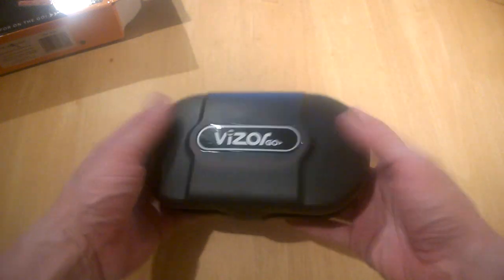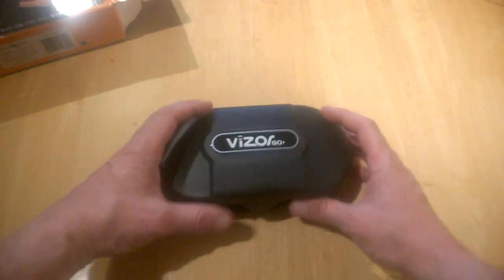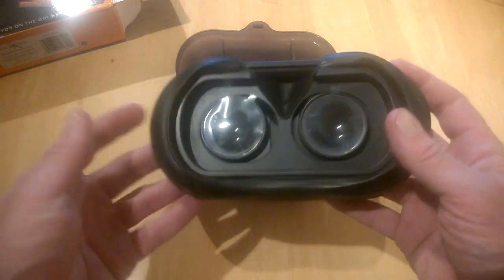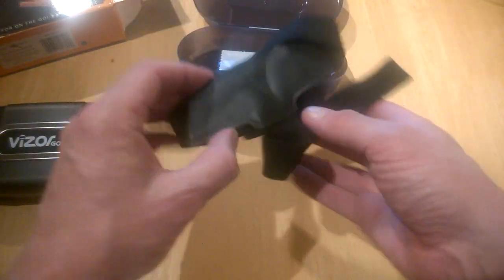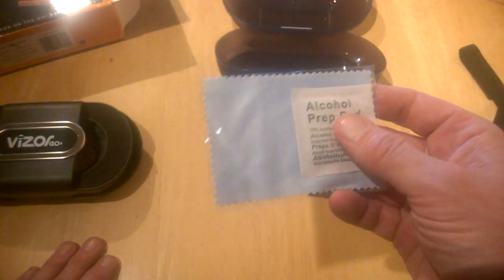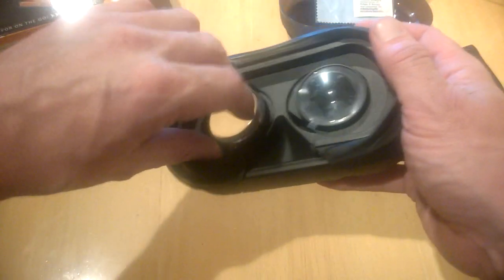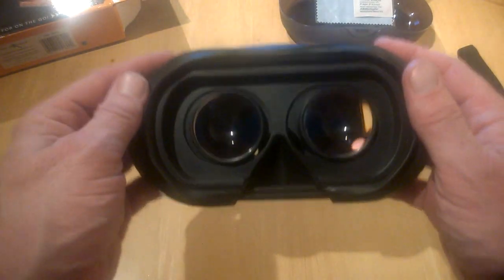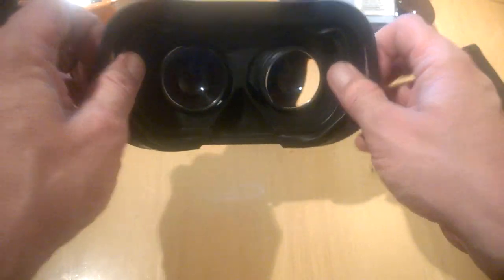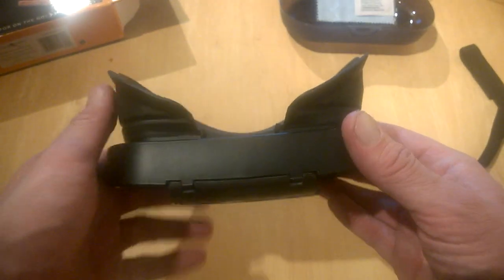It comes in a case like this, which is excellent — you can store it away nicely. Once you open it up, you're presented with the headset all folded up, and you get your head strap here which attaches onto the unit. You also get an alcohol wipe and cloth for cleaning the lenses. You'll need to remove the lens covers like so, which enables you to look into the unit, and you simply pop these out — now you can see it's starting to take shape.